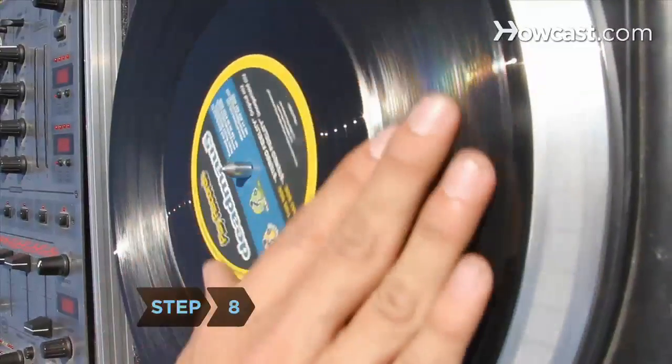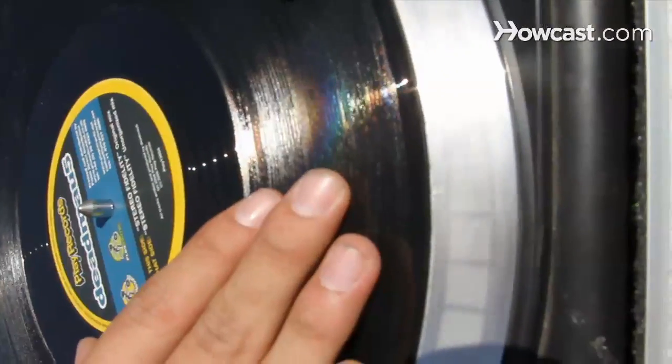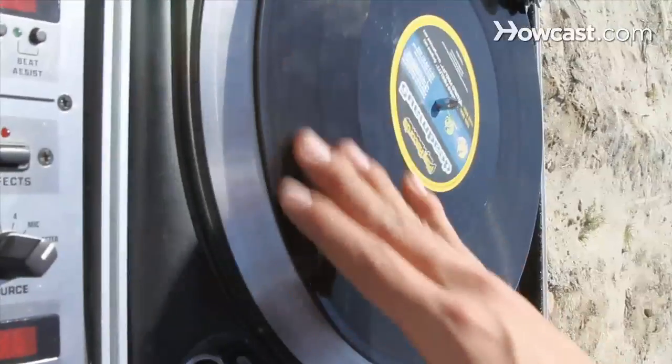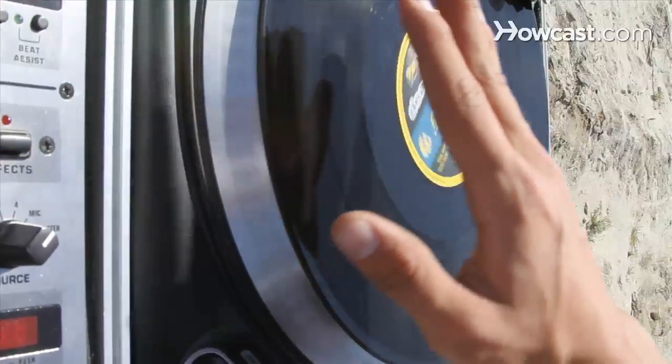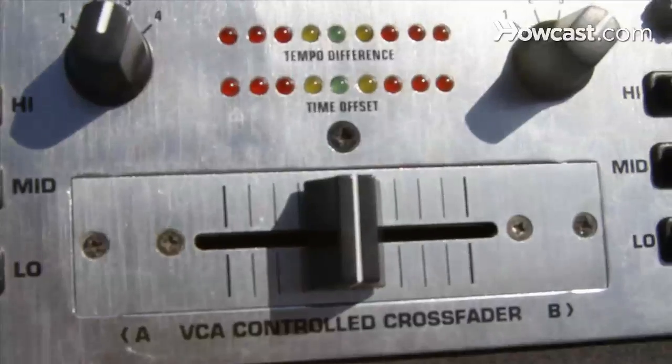Step 8. Hold the right-side record still while the platter rotates underneath the slip mat. When you want to switch to the new song, release the right-side record as you simultaneously adjust the crossfader from left to right, creating a seamless transition between the two songs.